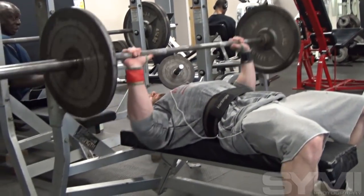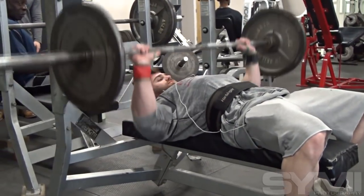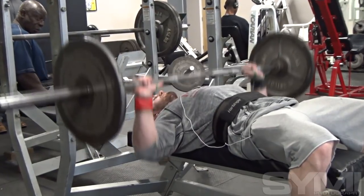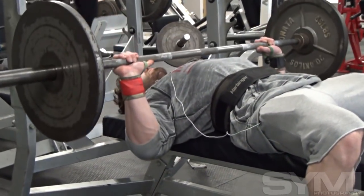Hey, how you doing? I'm Brady King, 5'8", 5'9". Right now I'm weighing about 205, got to be 190 on stage. Right now I'm prepping for the Grand Rapids Championships, May 26th up here in Grand Rapids. And then three weeks after that, Junior Nationals, which is the big one this year in Chicago, June 16th.